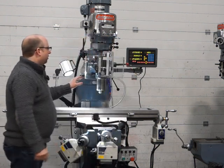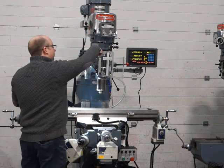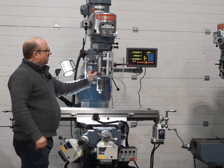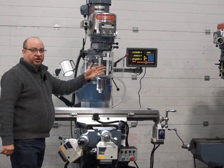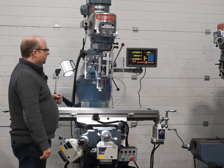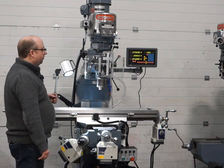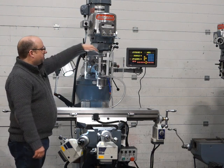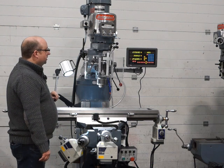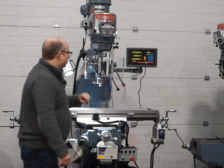Now I'm going to reverse the feed — the spindle is still going the same way, I'm just reversing the feed direction, which is done by pulling this lever out. Engage the feed again and you can see it's feeding up, which is correct. This screw here is all brand new as well, and it's got a quick change nut under here too. That's all great and working fine.